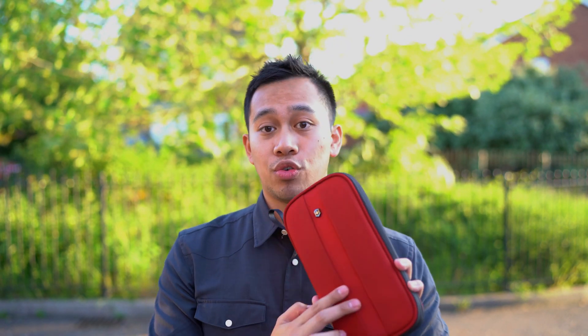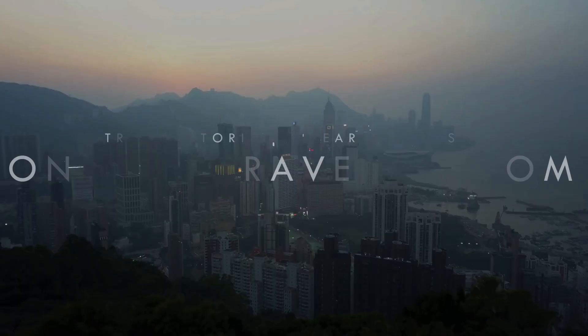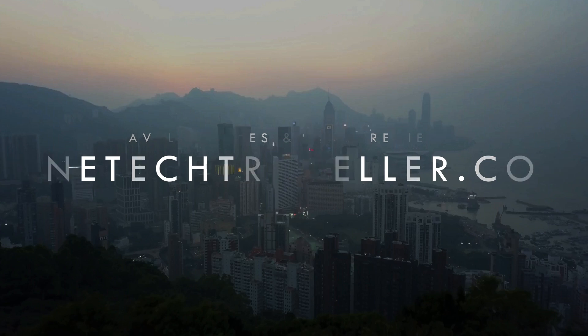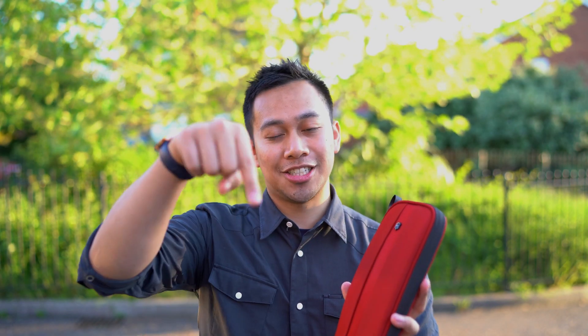You can find my full written review of the Victorinox travel organizer as well as all of my travel stories around the world and other gear reviews by searching OneTechTraveler.com — make sure you check it out. Why not hit the subscribe button just down below to see more awesome videos like this one. Thanks a lot world, I'll see you in the next one — but until then, keep being awesome.